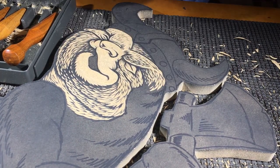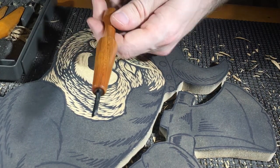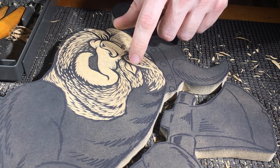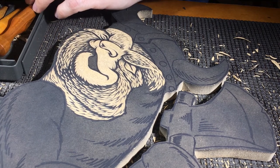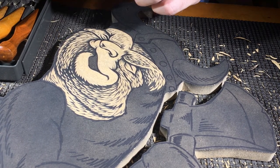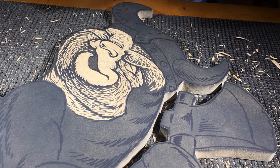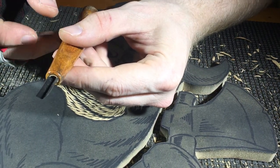I have a smaller u gouge that I use for a similar reason, just in smaller areas. I have many other tools but I'm not going to be using them in this video. The v gouge is the one I'm focusing on, so go ahead and grab a v gouge.